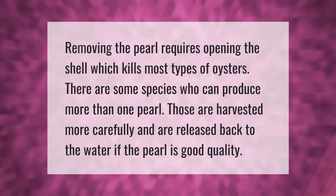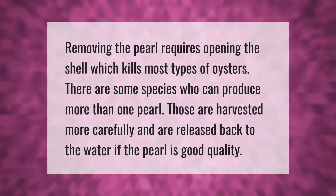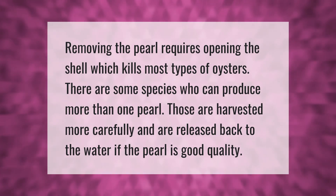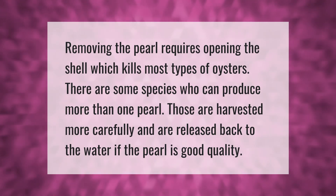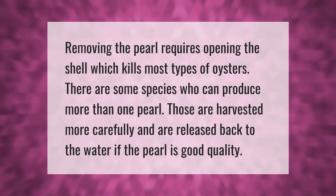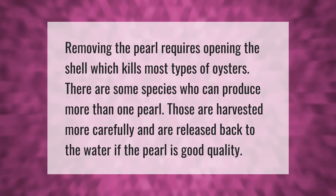Removing the pearl requires opening the shell, which kills most types of oysters. There are some species who can produce more than one pearl — those are harvested more carefully and are released back to the water if the pearl is good quality.